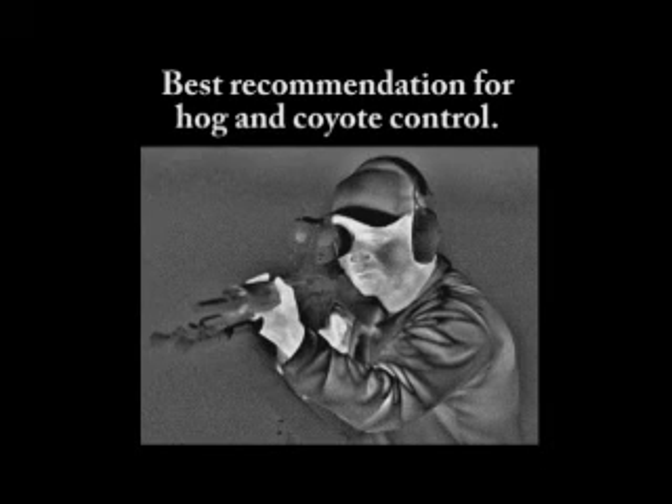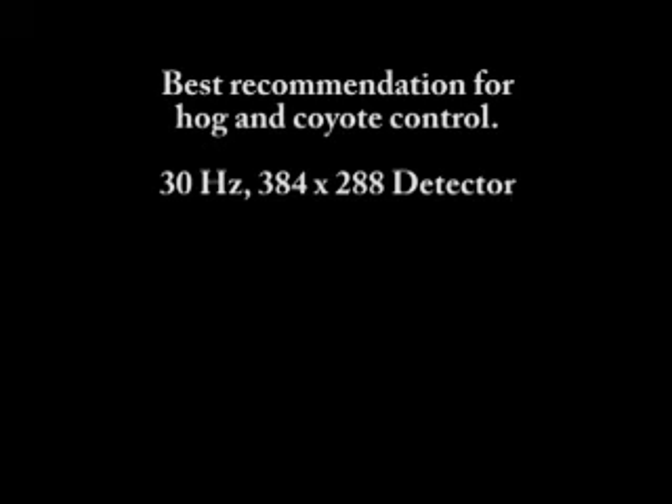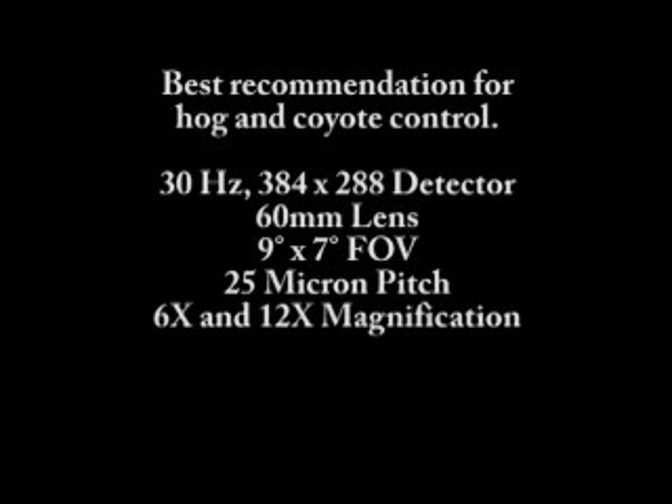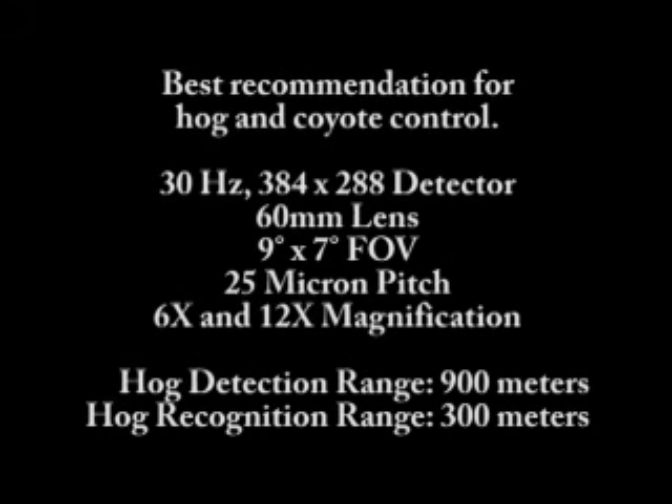JagerPro has tested every thermal device available on the commercial market. The combination of 30 hertz technology using a 384 by 288 detector with a 60 millimeter lens, a 9 degree by 7 degree field of view, a 25 micron pixel size, and an industry first 6 power and 12 power magnification makes this the most powerful high resolution thermal riflescope available to the public. We were able to detect hog and coyote thermal signatures out to 900 meters and easily recognize them at 300 meters.